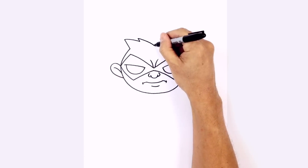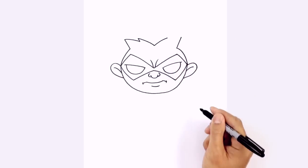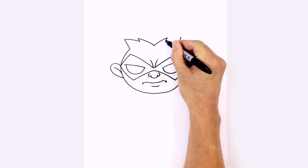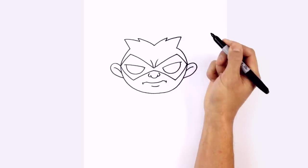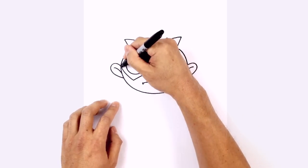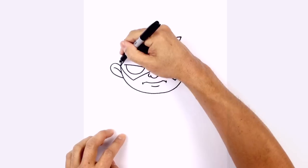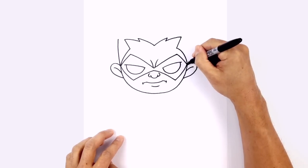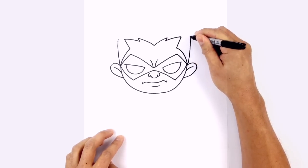Do the same thing on the right side — starting from the middle, curve up and out, come down with a short angle, then make our way to the outside edge of the hairline. Let's draw on the sides of the hair. Right here on the side we're going to curve up, just on the outside of that point. On the right side we'll do the same thing, going up with a curve.